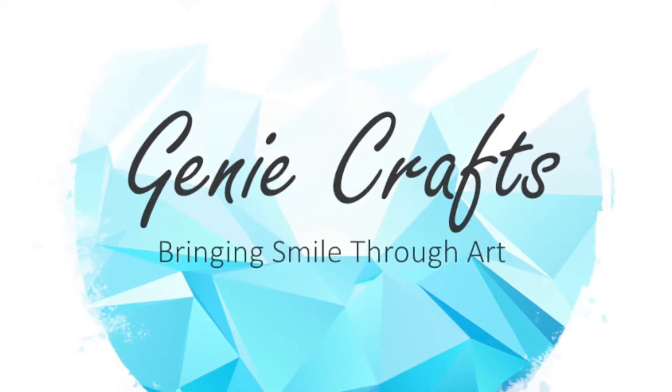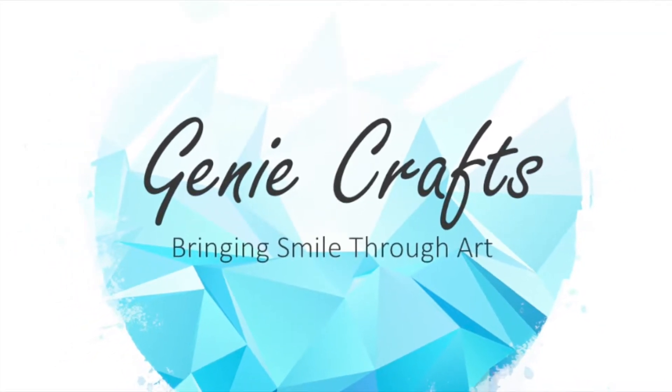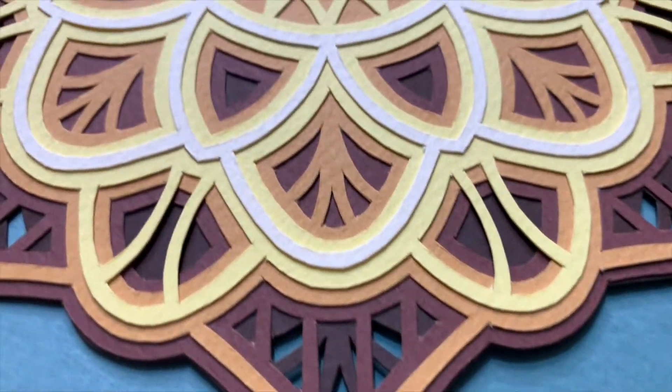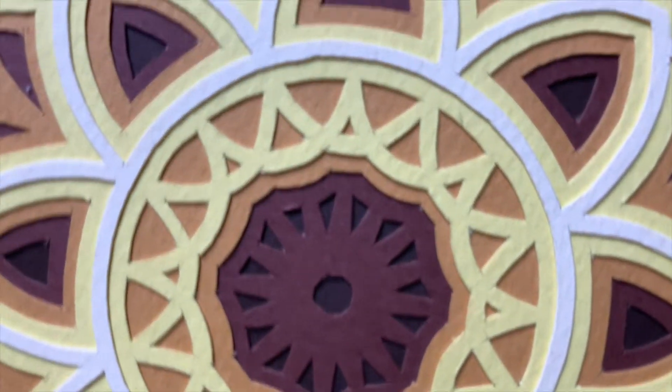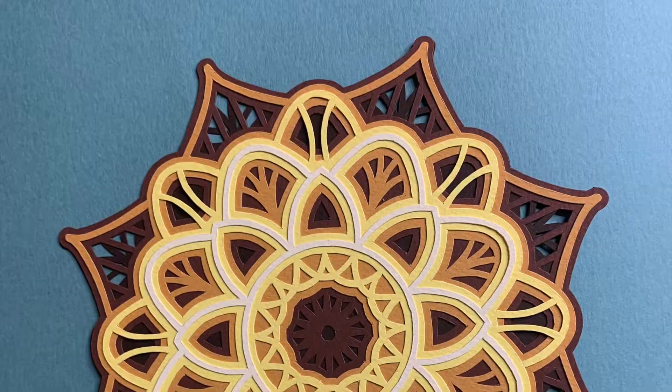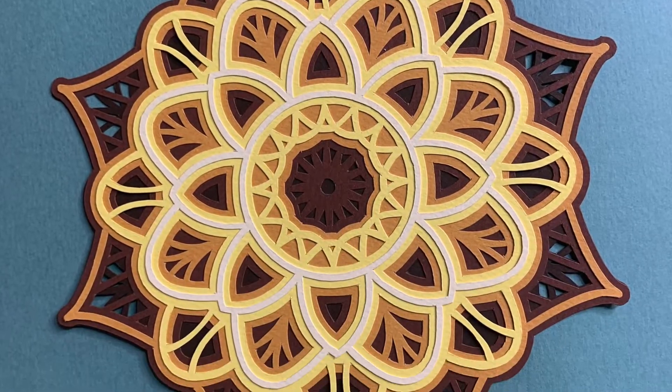Hello everyone and welcome back to GenieCrafts. In today's video we are going to see how to create this beautiful multi-layered mandala which I have made out of the shades of the same color. I have got this design free of cost on the internet and I have shared the download link in the description box so you guys can check it out later. Now let's get started.